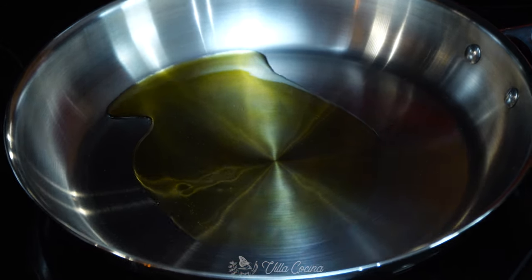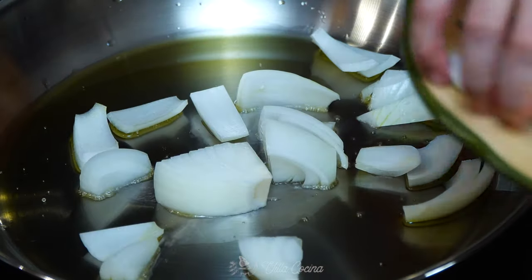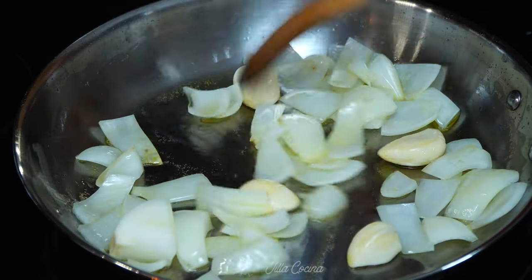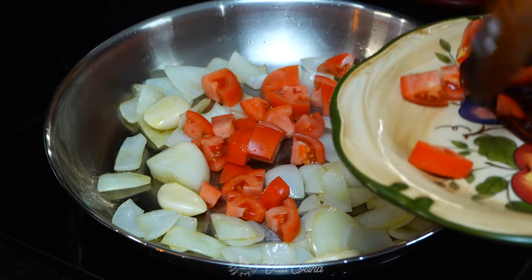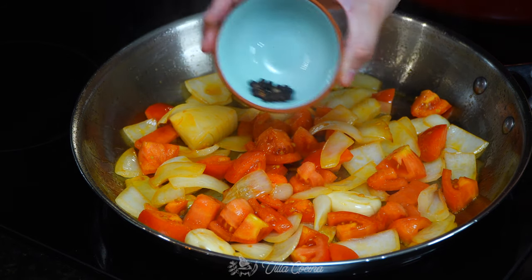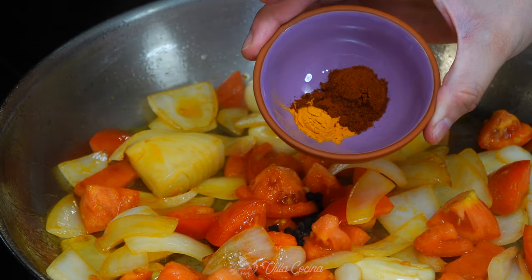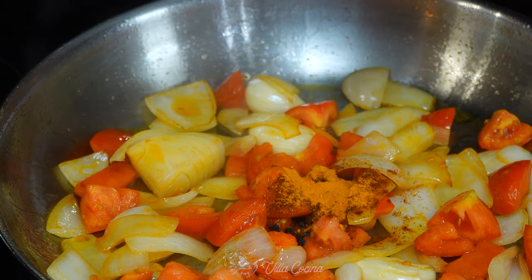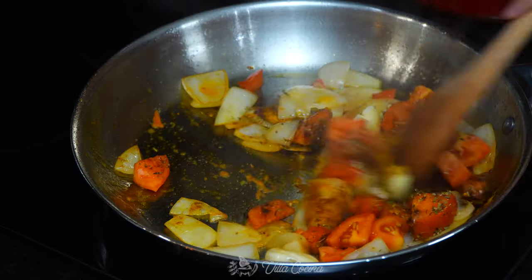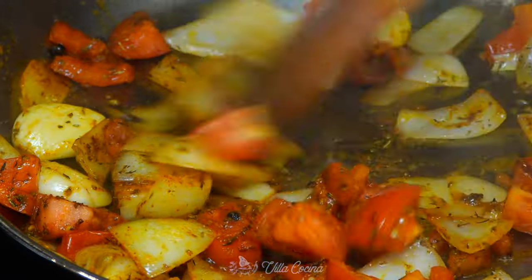Let's make the guajillo sauce. Heat about two tablespoons of olive oil over medium heat. Sauté the onions, and once softened, add in the garlic and stir frequently. When the onions are translucent, add in the tomatoes and allow them to soften. Now add the aromatics: a quarter teaspoon of whole black peppercorns, two whole cloves, a quarter teaspoon of ground turmeric, half a teaspoon of ground ancho chiles, half a teaspoon of dry oregano, and half a teaspoon of dry thyme. Stir to combine and enjoy the aromas — it smells amazing.